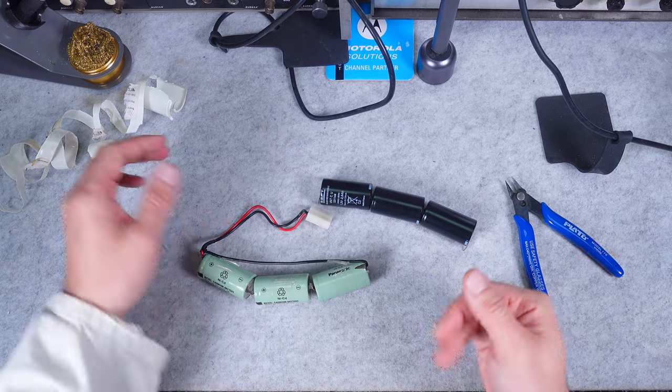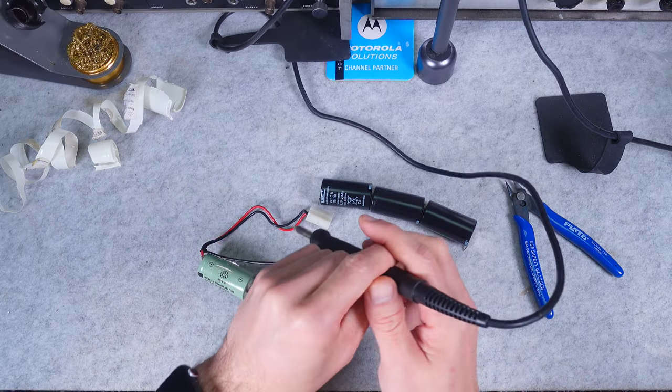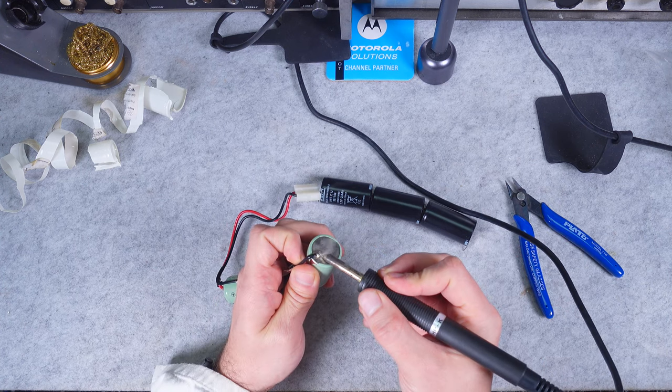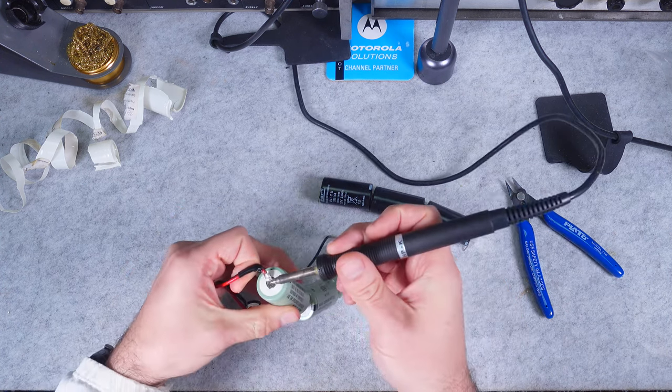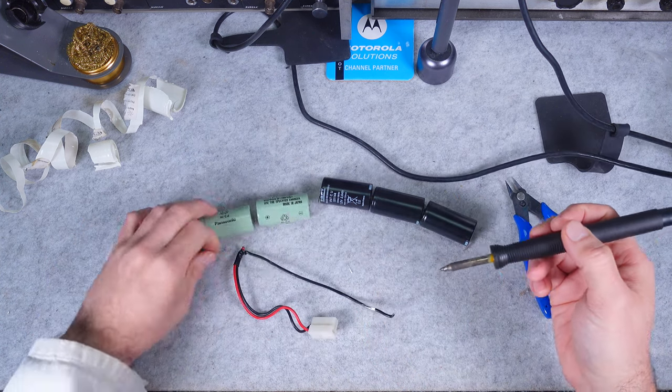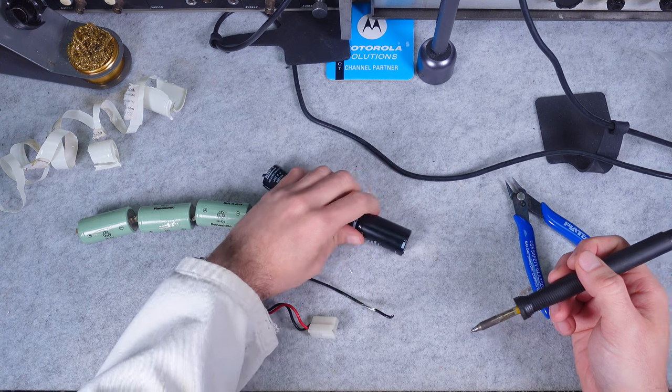The desk is clean and we can start by unsoldering the old battery wires — just like that. Now we can reattach them.